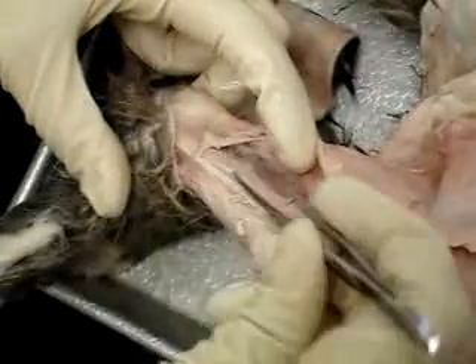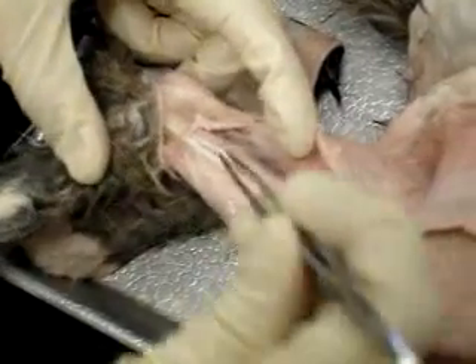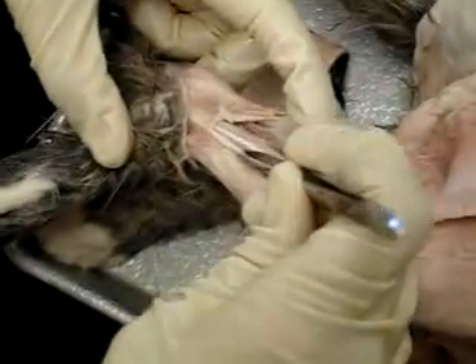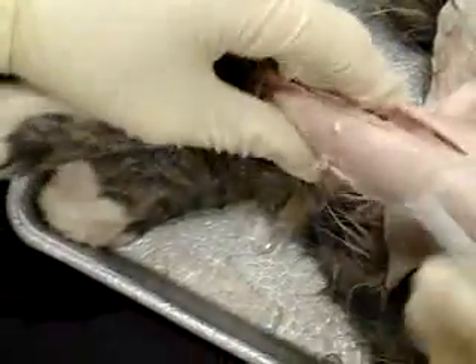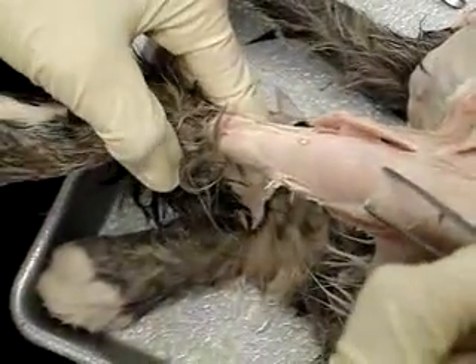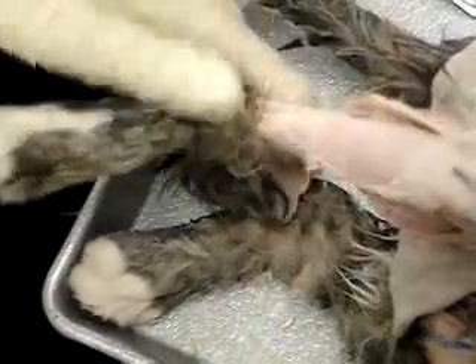you have the peroneus complex — it's all of this — and then the skinnier tendon next to it is the extensor digitorum longus. And then this is the tibialis anterior; that's the front.